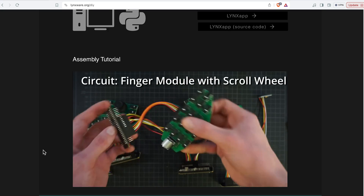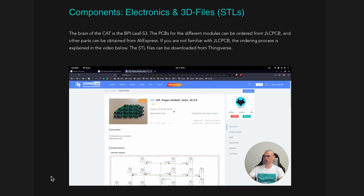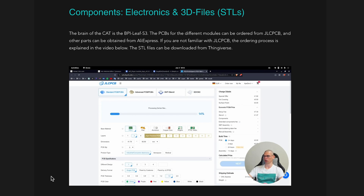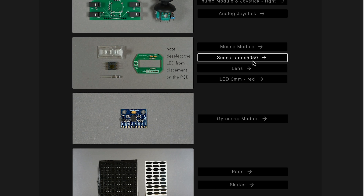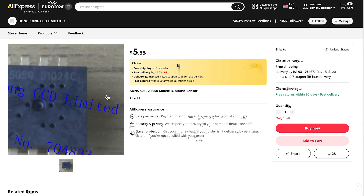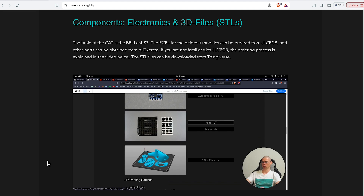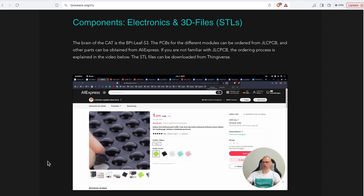There's also a gyroscope feature, which I think is really cool. If you want to build your own CAT mouse, head on over to linksware.org to download the STL files for free. The custom electronic files are available for download and can be ordered through PCB manufacturers such as EasyEDA. Linksware also has URLs to all the different off-the-shelf components that you can buy online.